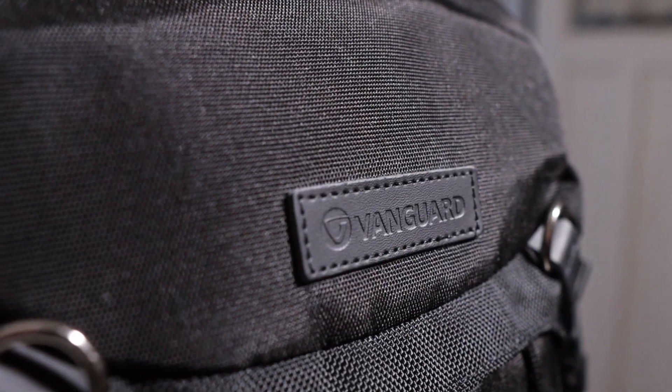There are so many choices out there, I really had a hard time, but then Vanguard — that's the bag, the model — I just don't know, it stuck out to me. I like the design of it, it looked nice and sleek.